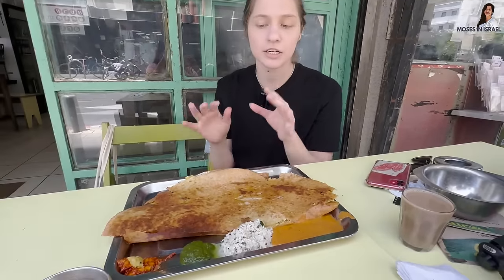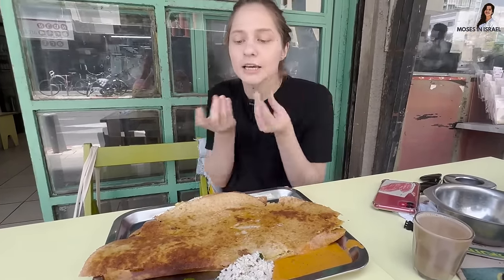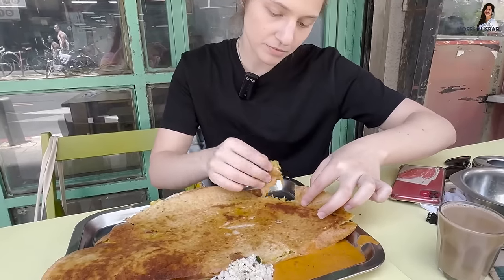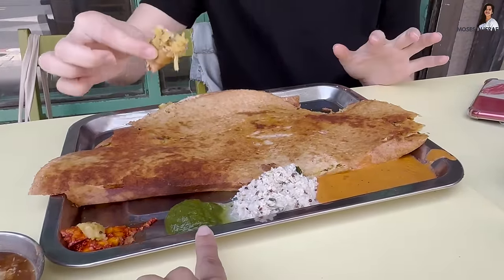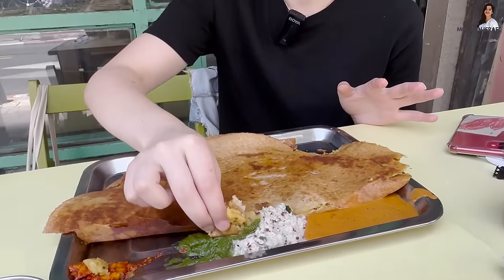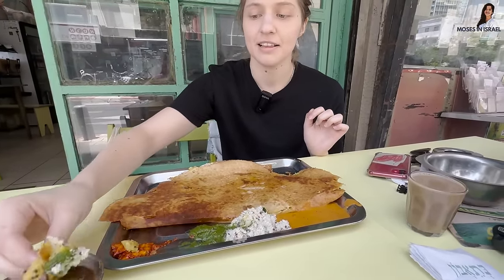I grew up eating potatoes — that's very Slavic — but potatoes with mango, which we consider exotic, that's something else. Same with coconut — it's not typical. But I love it. You can actually scoop a little bit of potato with the chutney — it's a bit spicy but really good.